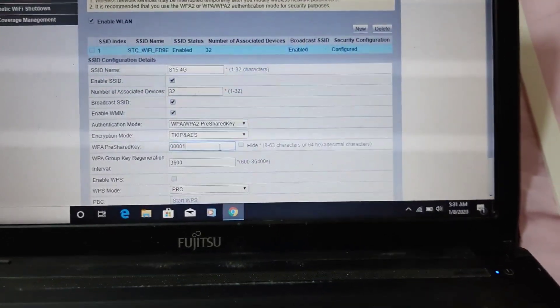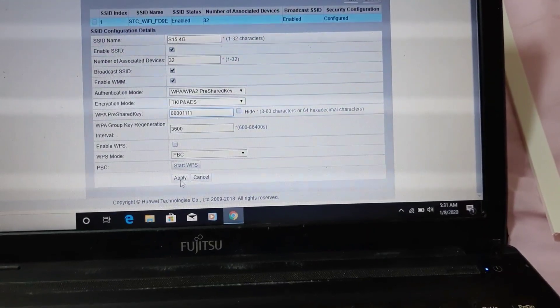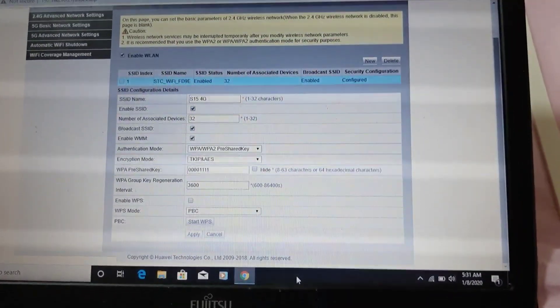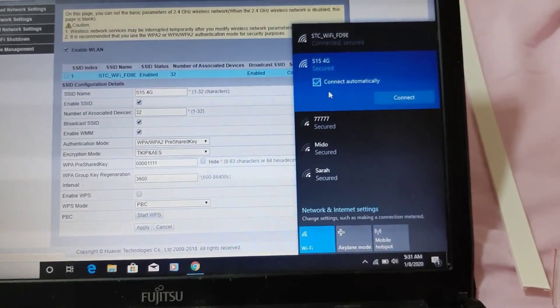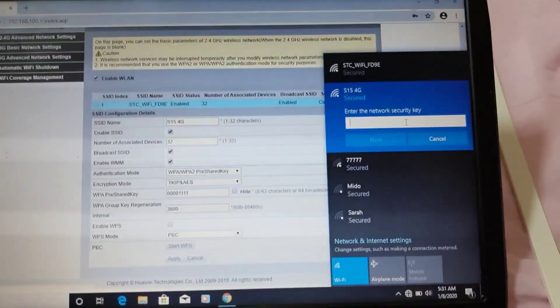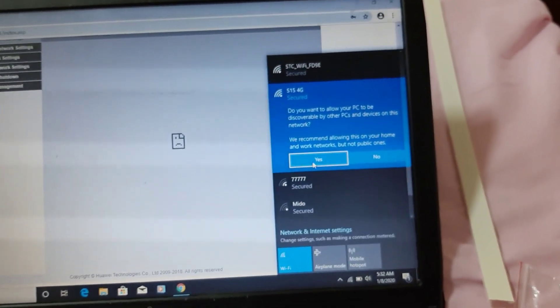Type ulit natin yung password ng customer. Kahit anong password guys, combination ng letters and numbers - no problem. Basta 8 digit minimum, no problem din pag 10 digits. Basta minimum sya ng 8 digits. Nakikita natin yan - S15 4G - kasi yung laptop na to guys 4G lang, hindi sya supported ng 5G, kaya 4G lang lumalabas dyan sa WiFi settings natin.